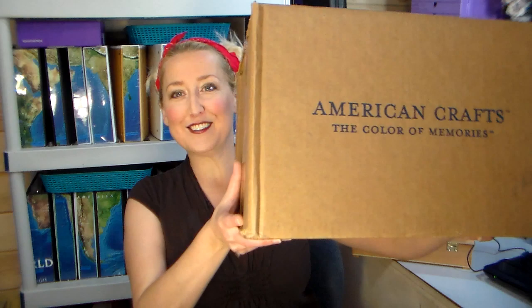Hi there, Lindsay here, the frugal crafter. Just making sure my thing is recording. I'm in like a totally different spot here today. I'm excited because just about half an hour ago on my porch appeared this box, so I am so excited.